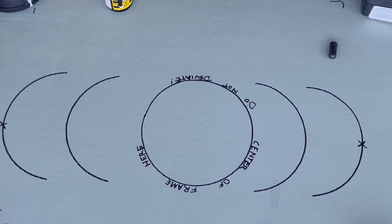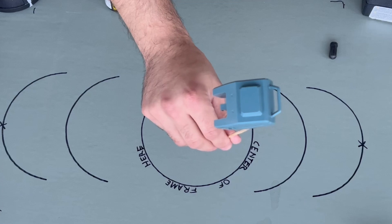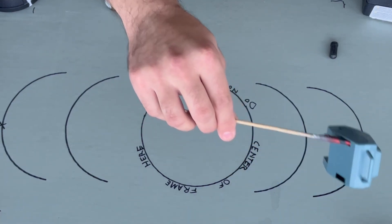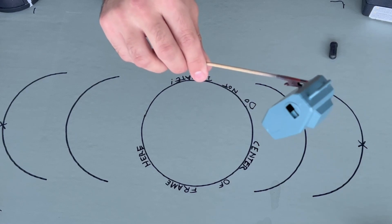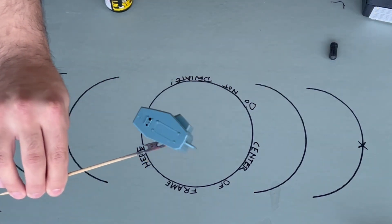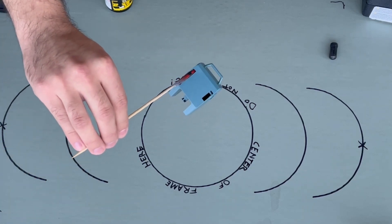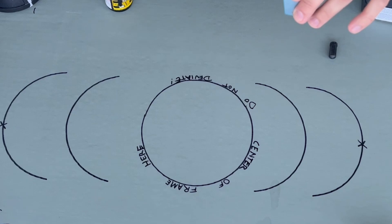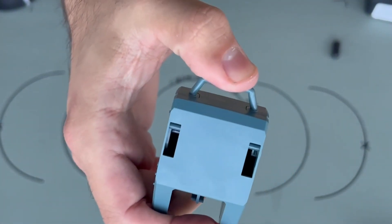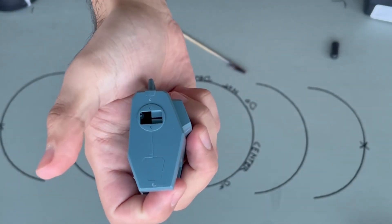Going over how to put stuff on sticks — you usually want to get an area that's not going to be covered in paint. I usually go for joints, like on this backpack. That's the piece that attaches to the actual kit and locks into place through those channels. It's a perfect anchor point for these little sticks that you can use.